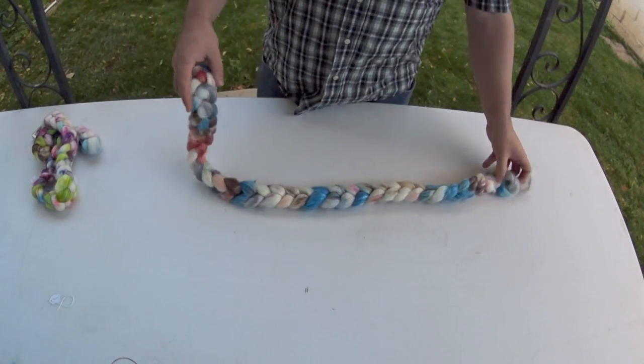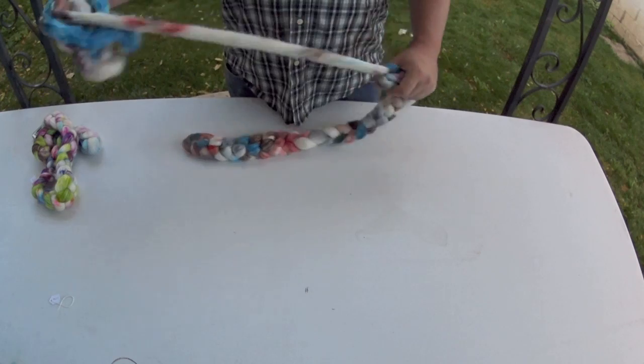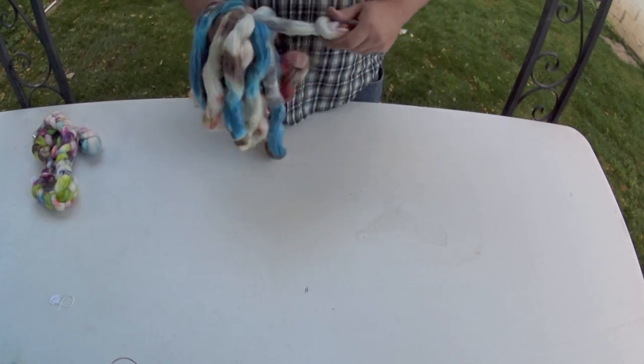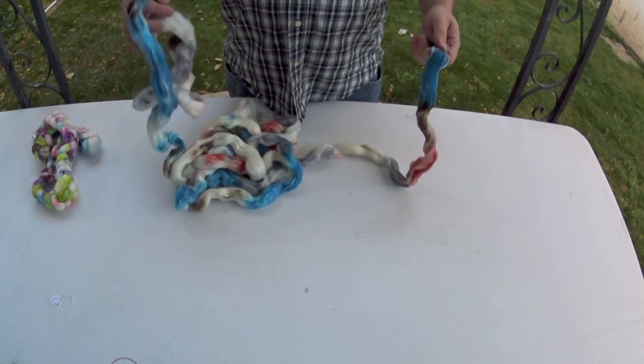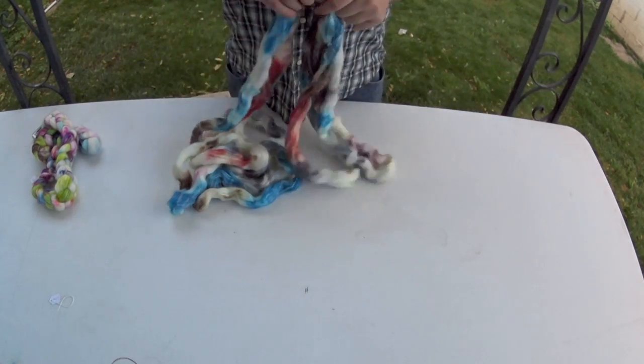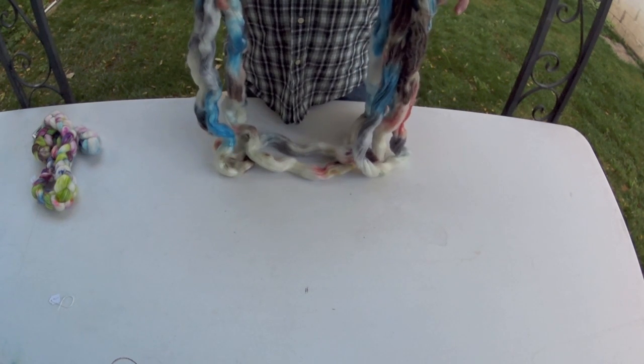First things first — we're going to take our roving. I'm going to do this demonstration with a four-ounce braid of Monster Kettle. The first thing you need to do is figure out roughly how many stripes you want in your socks, mittens, or whatever you're making. On average, braids like these are about four to five yards long, which means there are 30 to 35 or so nine-inch sections. So if you want 70 or so stripes, you've got to double your number. If you want 70 stripes between both socks, we're going to do nine-inch sections.